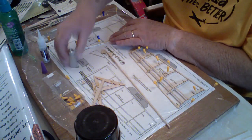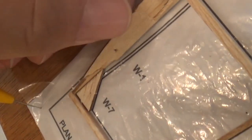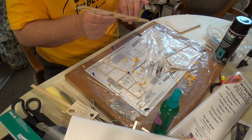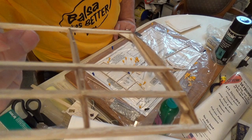I bent a piece of the wing rib, broke it, and so I had to make a splint to correct it. I'll give you a close-up of the repair, but that was my first screw-up on this airplane. Luckily it was repairable.